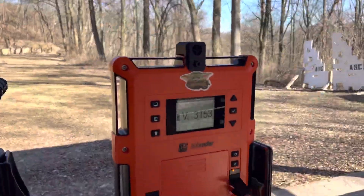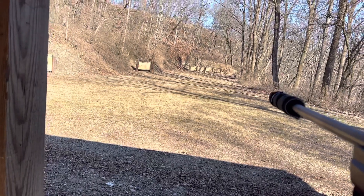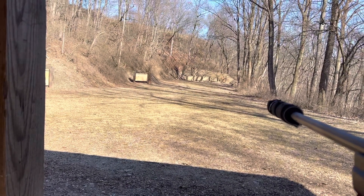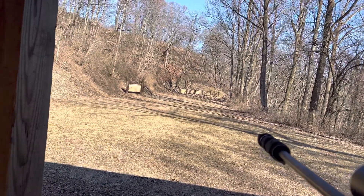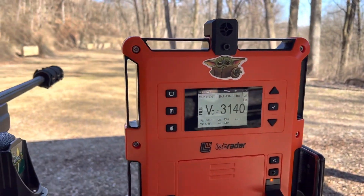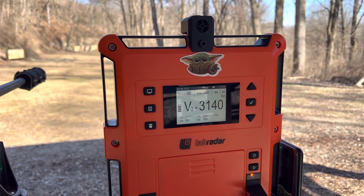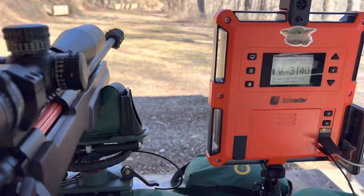You can see the velocity is 3153 there. Now I'm going to shoot and let's see if the trigger picks it up. The trigger worked just fine — velocity came back at 3140. The solution works.